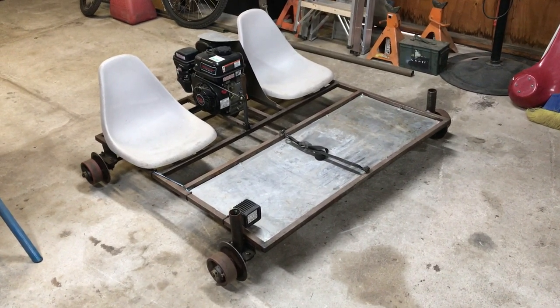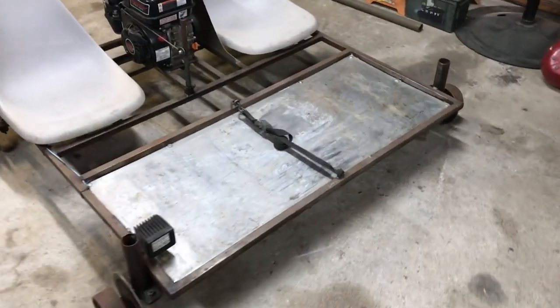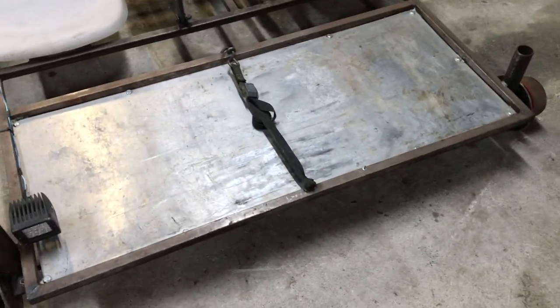This is just a quick walk around of my rail cart. The frame is made from one inch square steel tubing. This platform here is made from aluminum — this is where your feet rest while you're riding on the rail cart.